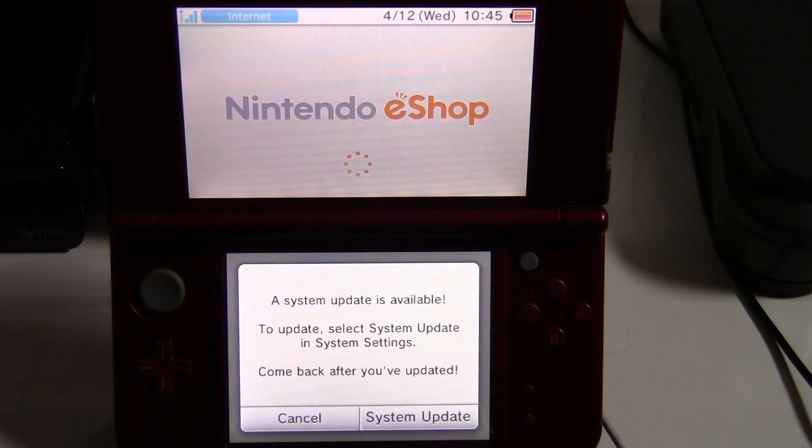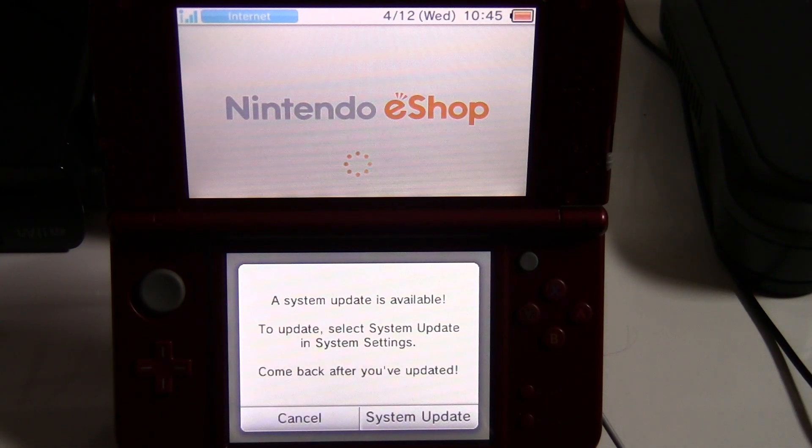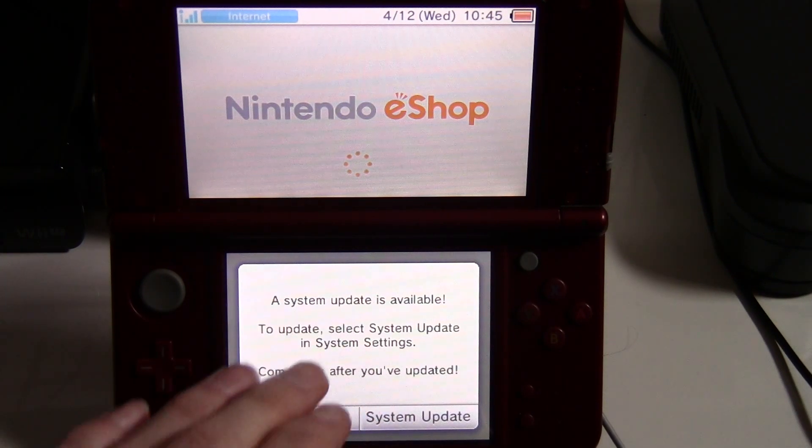This might be the screen you're seeing, or something similar, when you try to launch a game. If you want to get past this, it's really easy.